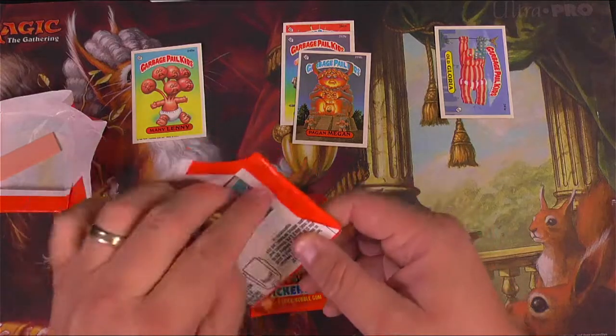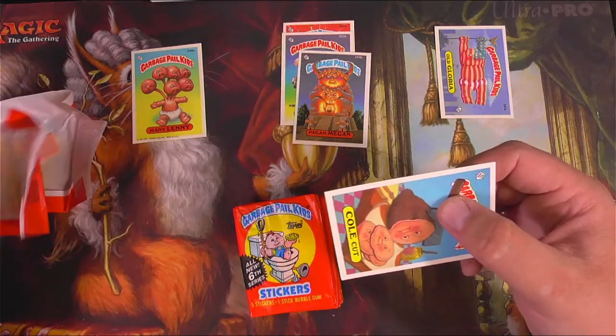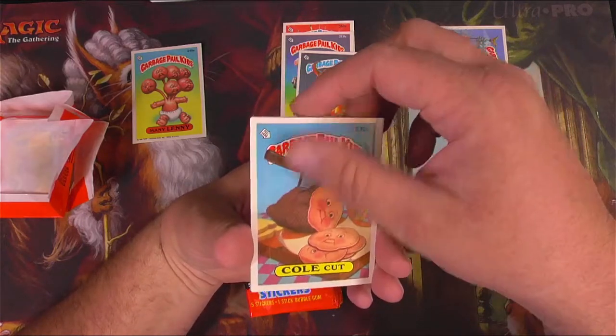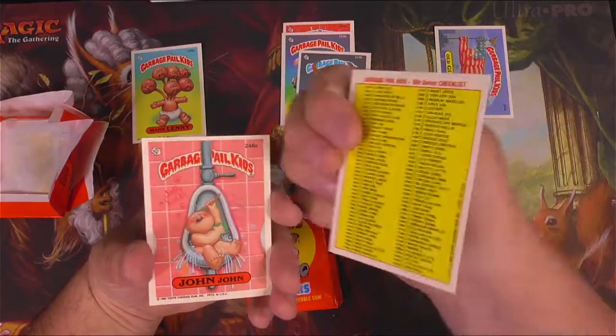Thanks for joining me, everyone who's here watching. Make sure to hit the like button — smash it — and subscribe if you're into this kind of stuff. Coal Cut — there's enough there that I can actually notice it. Coal Cut is being sliced.